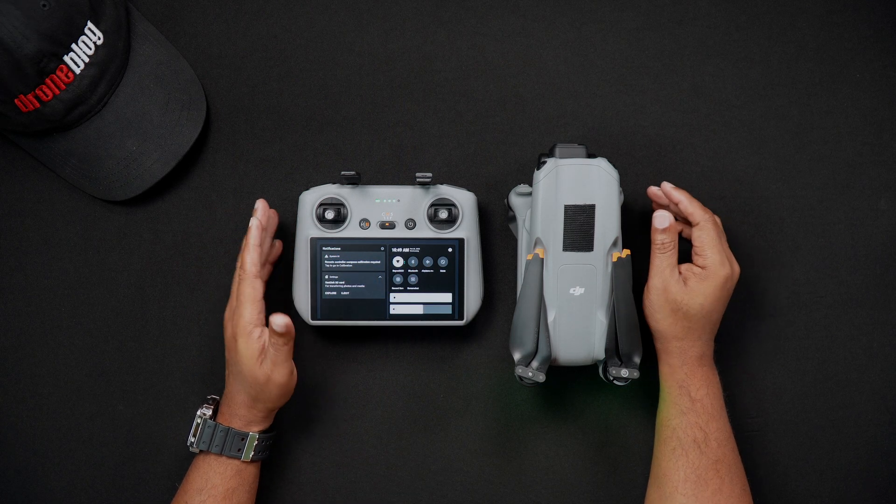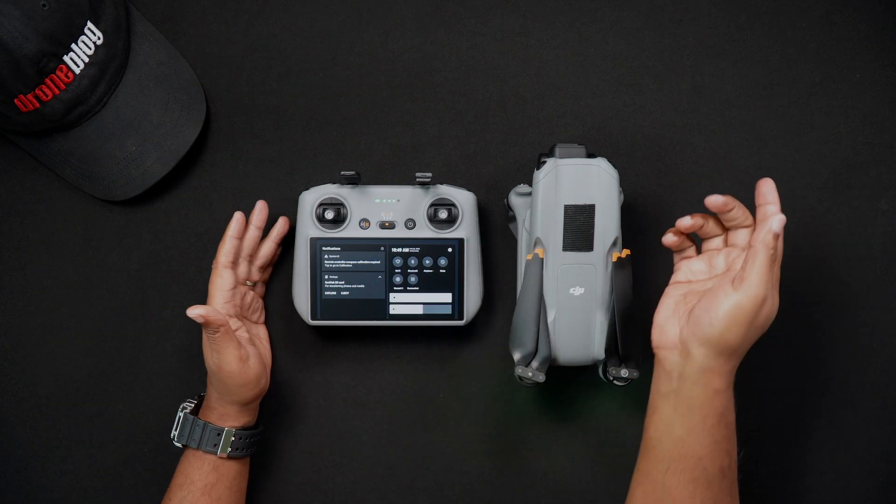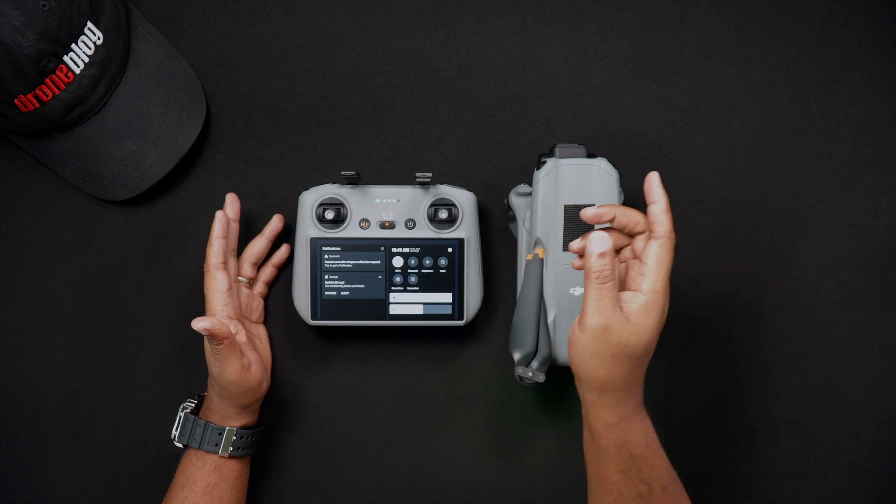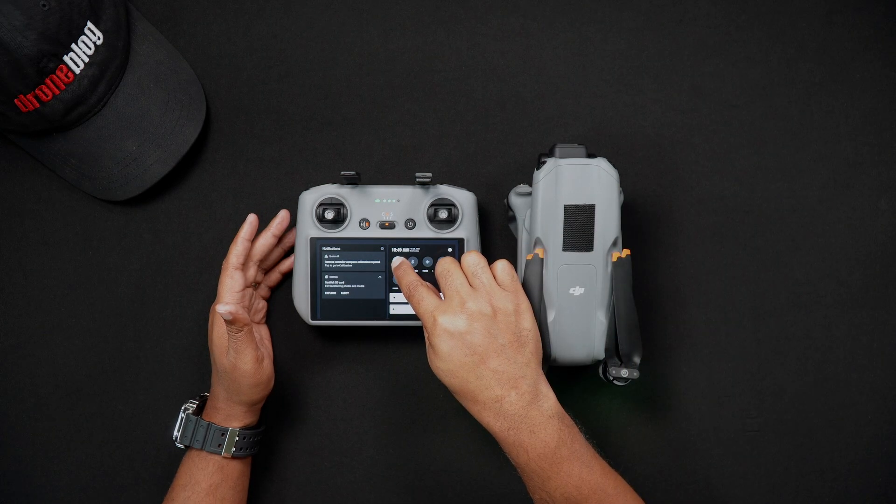To quickly enable or disable Wi-Fi, tap the Wi-Fi icon. Now if you need to set Wi-Fi on the DJI RC2 or choose a new connection, press and hold the Wi-Fi icon.